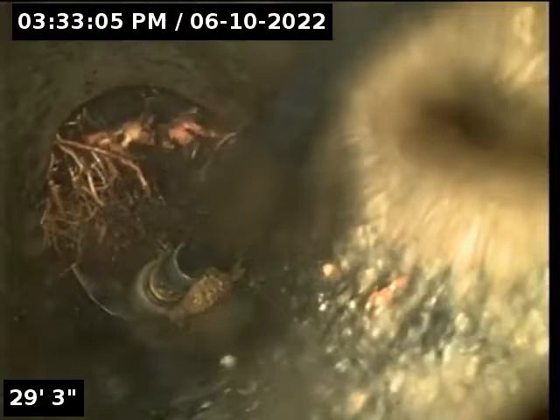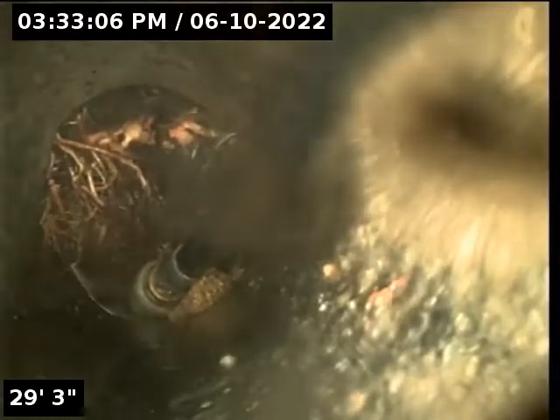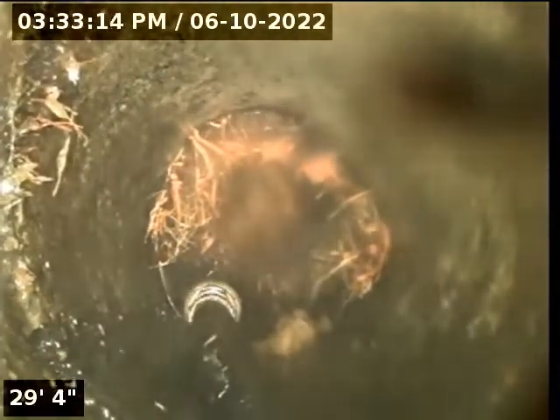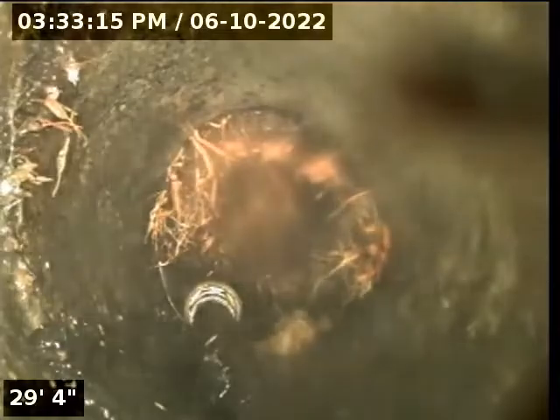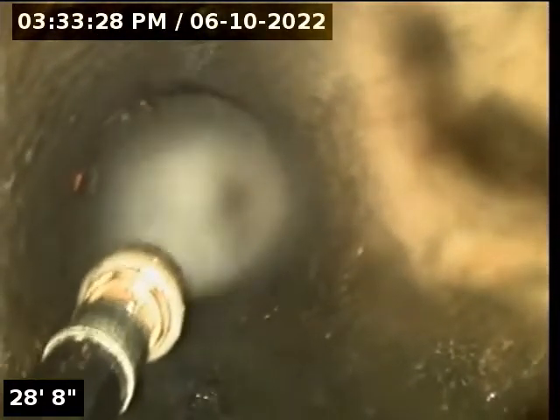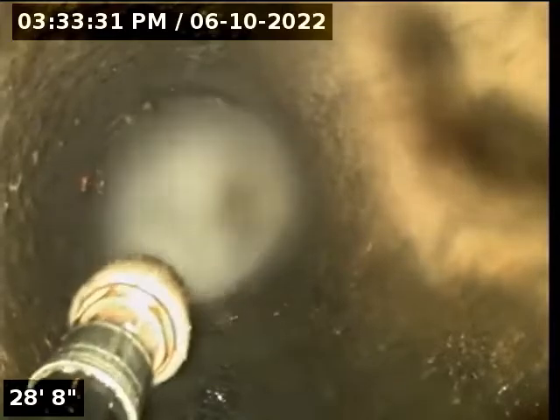These roots grow in the pipe from gaps, holes, and just worn out pipe — mother nature helps the roots find their way into the pipe, and there they thrive. Our crew is rotating the tip so that when the high pressure water comes on, it makes contact with the right part of the root mass. We pull the camera and the jetter tip back a little bit.